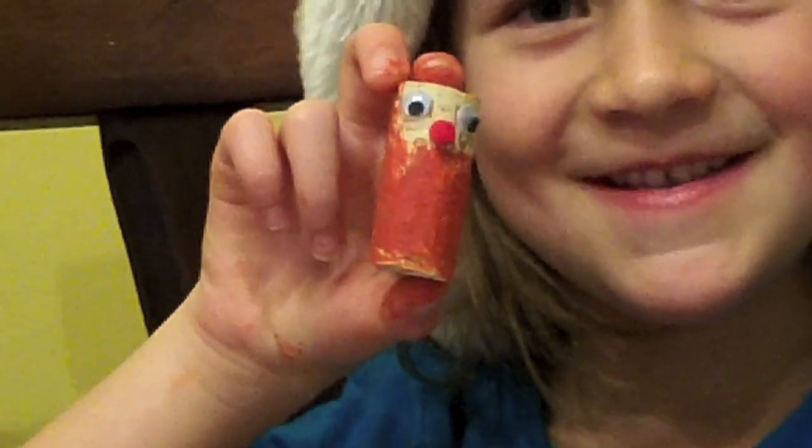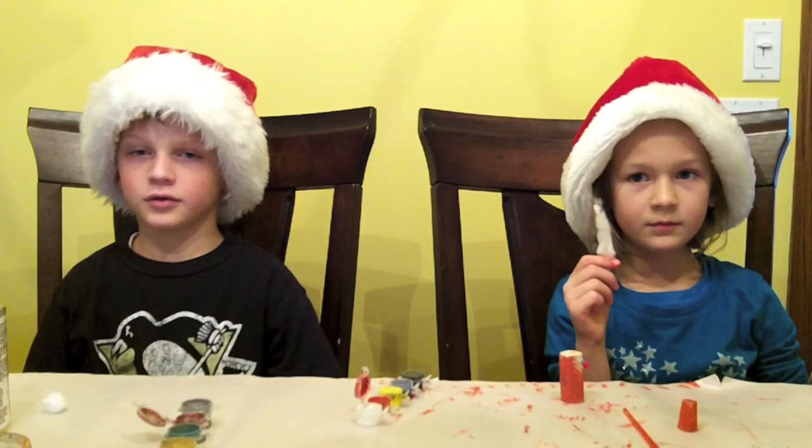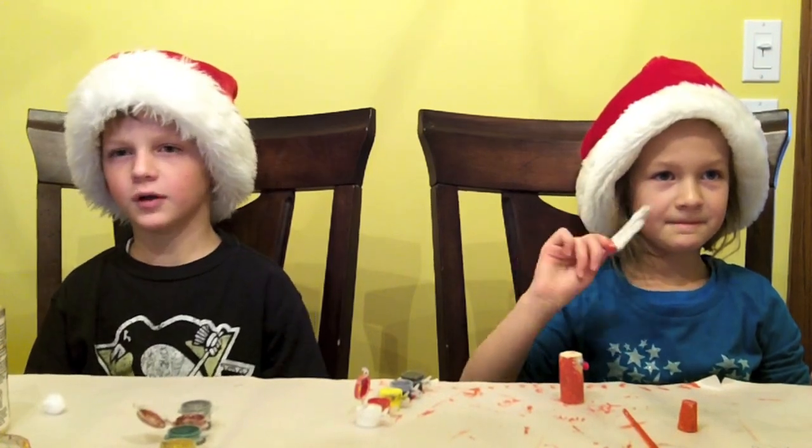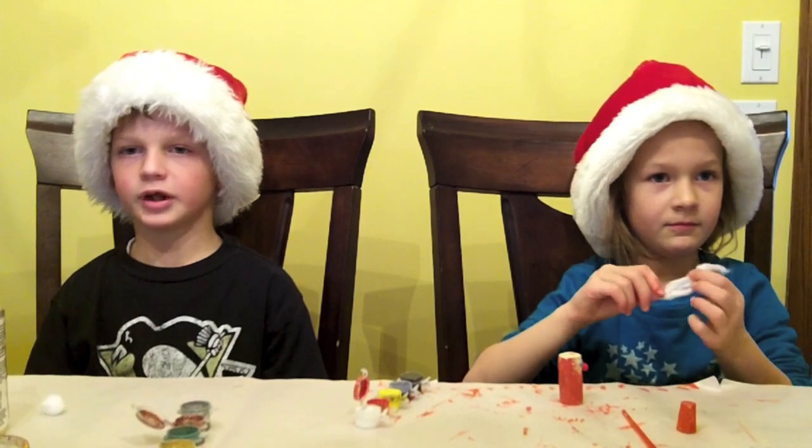The face is done, and this is what it should look like. Step 3, take a cotton ball and stretch it out. Glue it on the cork to make a beard.